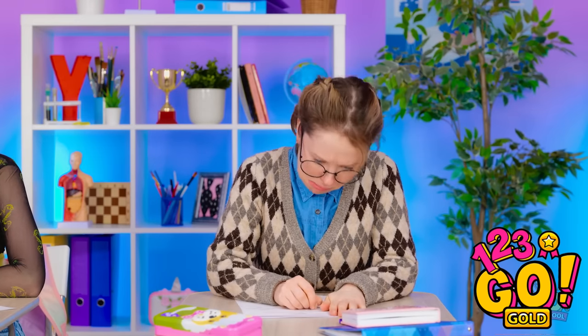This is your last warning. Wait — I'm sure I had a pen. Looks like I'm gonna fail.